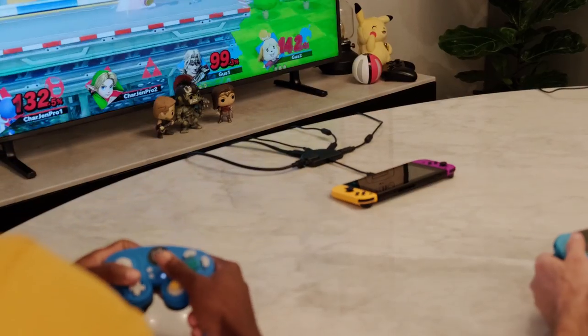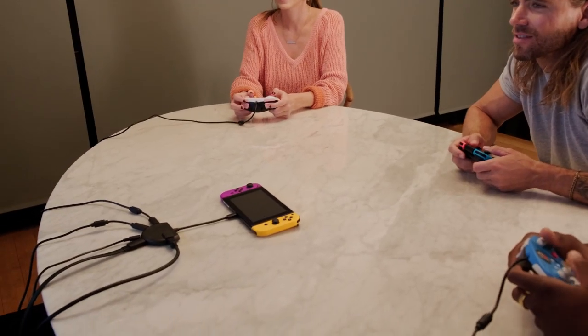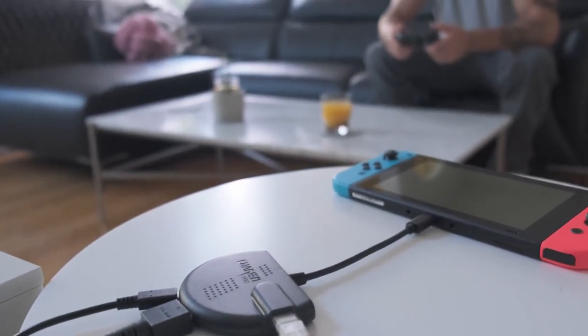We're making waves to bring Stingray to life. Join us to be part of our journey so we can get Stingray into your hands, and you can see for yourself why it is the must-have Nintendo Switch accessory. Thank you.